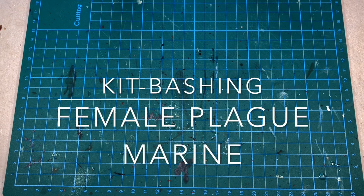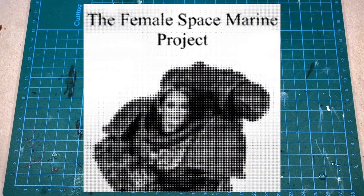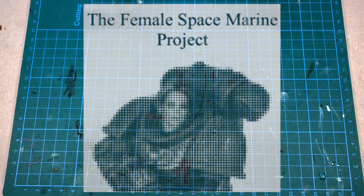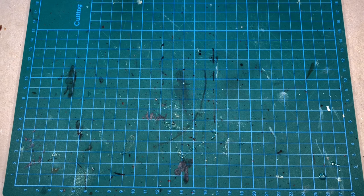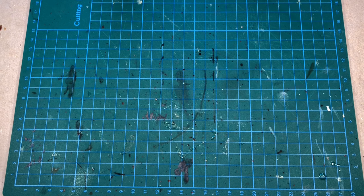Hello there! You're watching Vilhelm Miniatures. In this episode I'm going to make a female space marine. I'm currently co-hosting a painting competition together with 28 Mag, which is called the Female Space Marine Project, which you should really check out. The competition ends by the end of this month, so you still have time to make something cool and enter. I will leave a link down below to where you can find all the information you need.